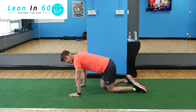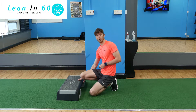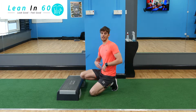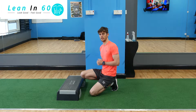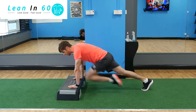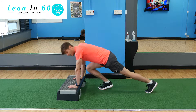For an easier variation, you can put your hands on top of a box or a chair — whatever you've got at home. It's going to make it a little bit easier, less pressure on the core, and allow those legs to move through a tad easier. You're still going to bring your legs up as high as you can, but there's less stress on the shoulders and less stress on the core.